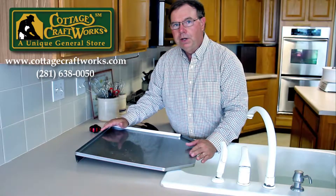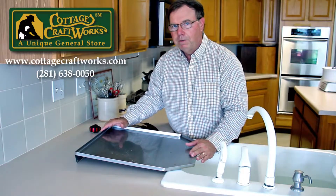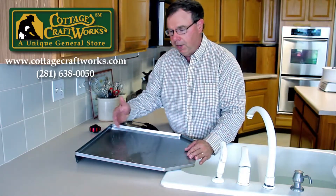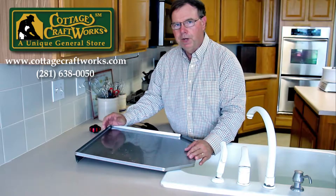Thank you for tuning in. This is Cottage Craftworks, www.cottagecraftworks.com. Custom sizes are also available — we've made them up to 30 inches for commercial applications as well. Thank you.